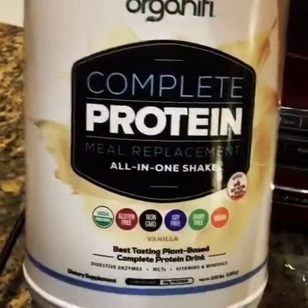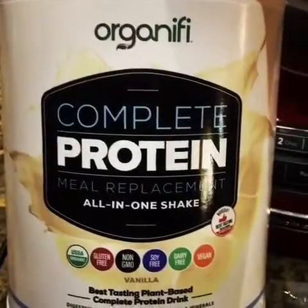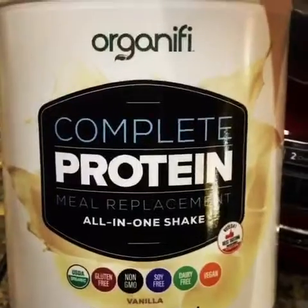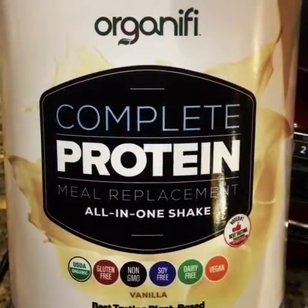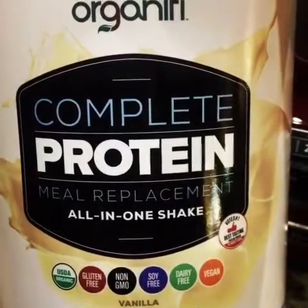I'm going to make a rich and creamy vegan plant-based protein complete meal replacement shake that is pumpkin pie flavored. All you need is some Organifi Complete Protein — it's gluten-free, non-GMO, COA-free, dairy-free, and vegan.